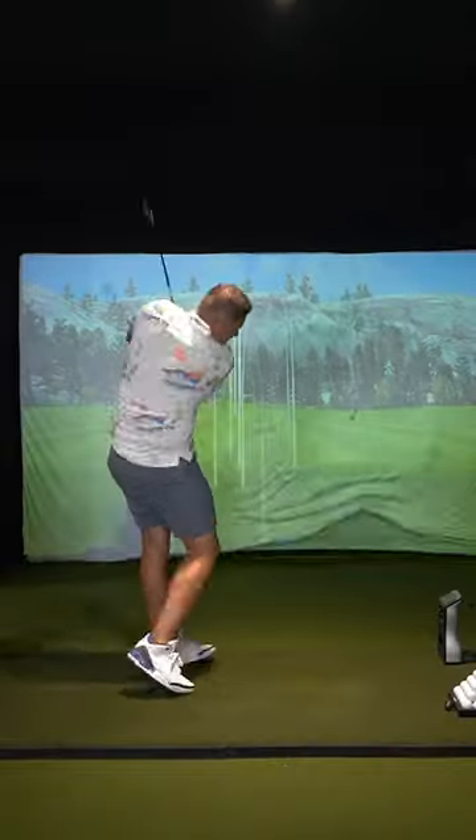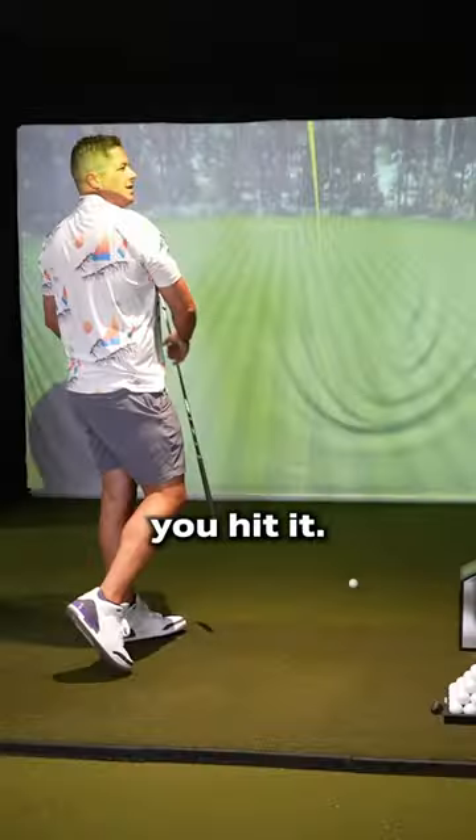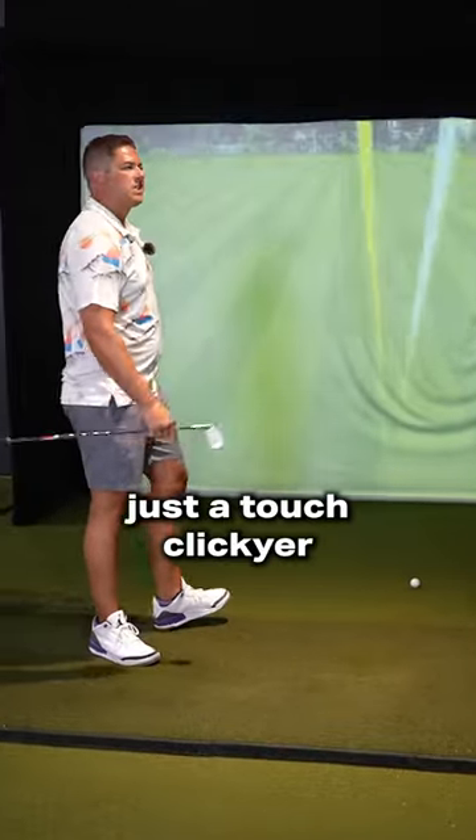All right, should I try a few? I would say it's definitely as soft. It's a little clickier sound-wise just hearing you hit it. You know what? You're right, it is just a touch clickier.